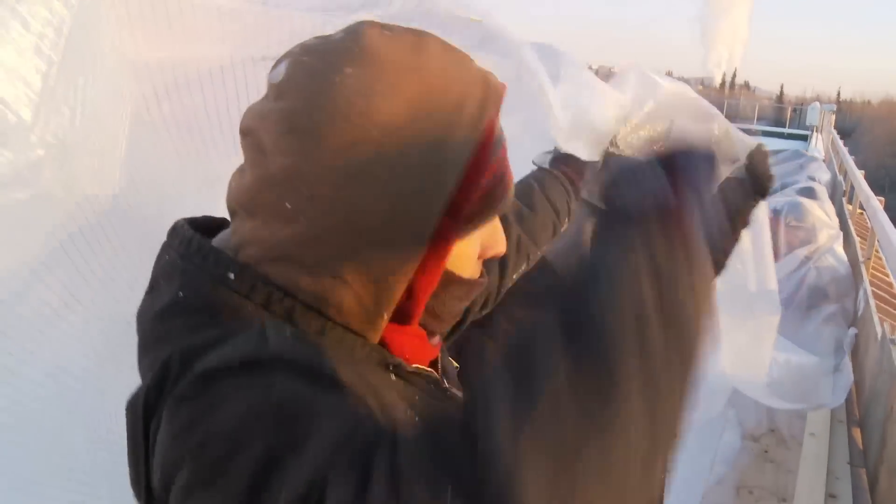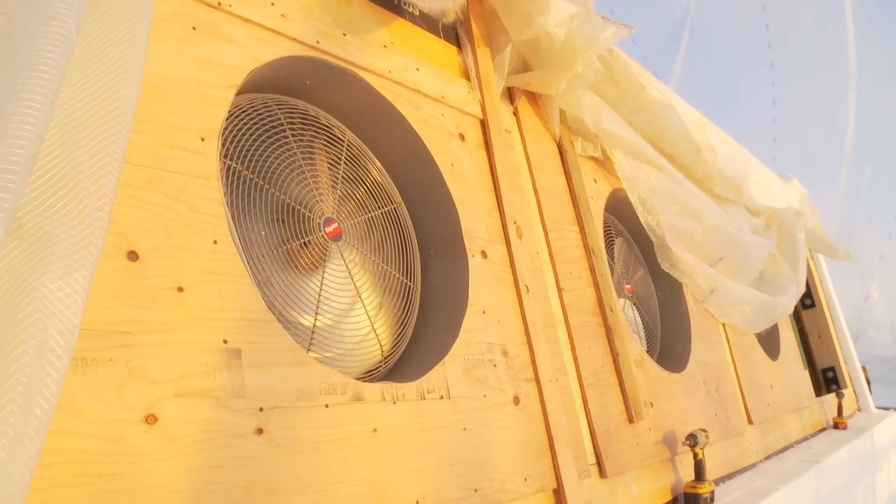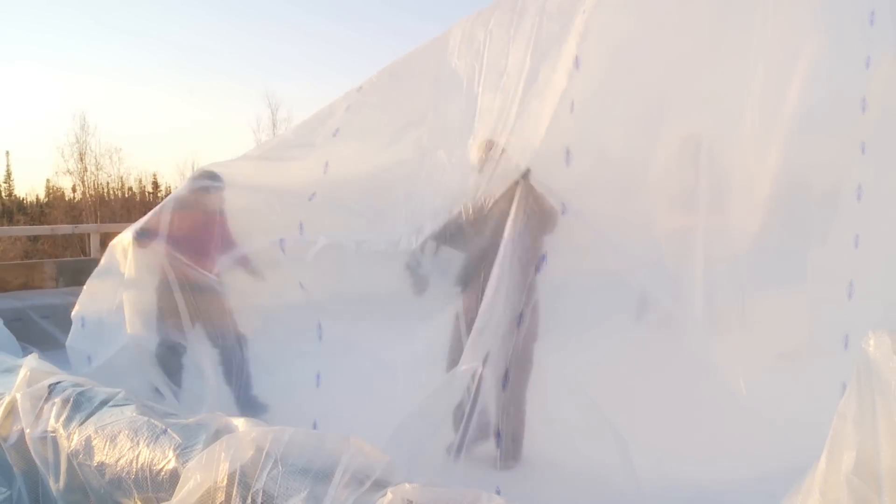We are making an enormous tent. We glue the membrane down on the roof. They need about 45 degrees ambient air temperature for their glue to dry — basically just for the glue, not for the workers.